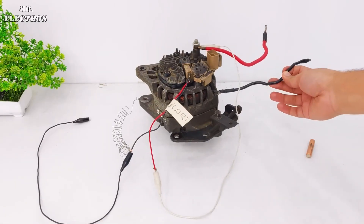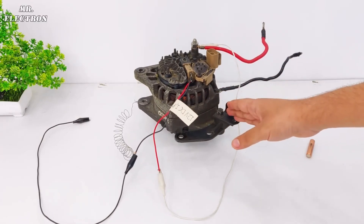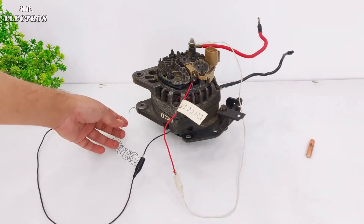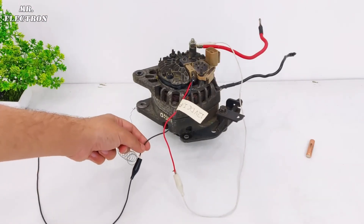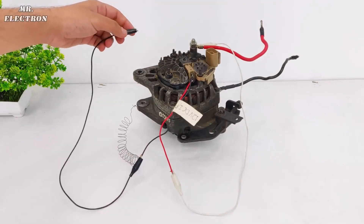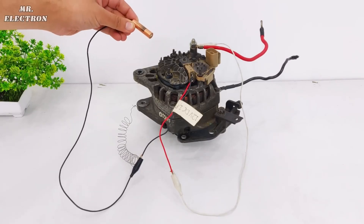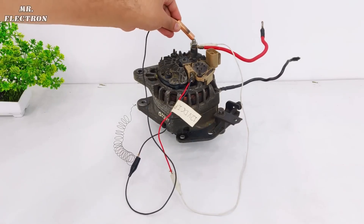The black wire is the output negative, and the entire body of the alternator is also negative, so it does not matter if this black negative wire is connected at one point or another. I have connected one terminal of the spring to this black wire, and the other end to the black rotor input wire. So the negative terminal of the battery connects to this black wire, and the positive terminal connects to the overall positive output of the alternator for a short time — and as soon as it gets excited, I disconnect the battery.